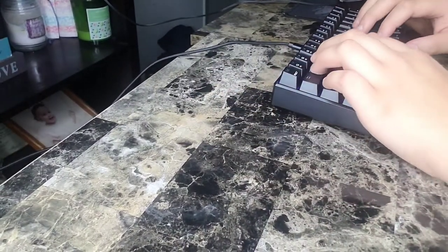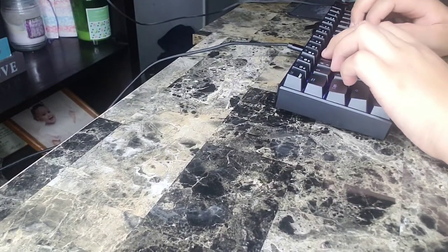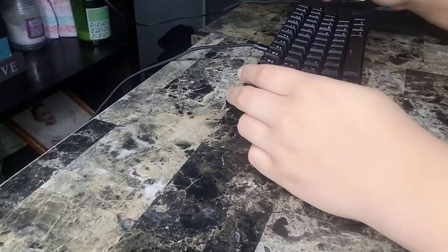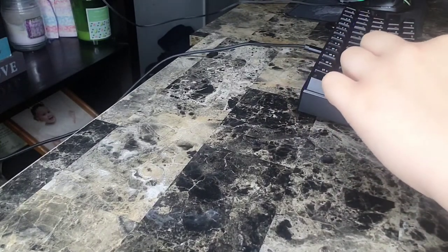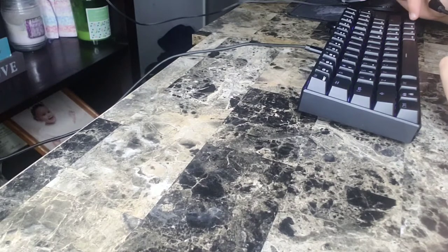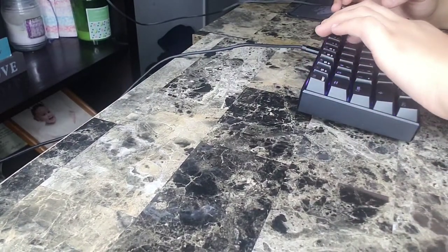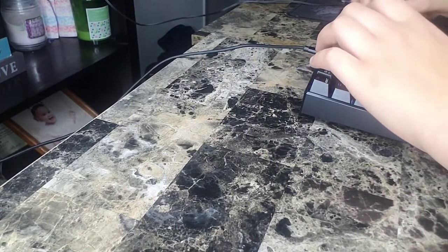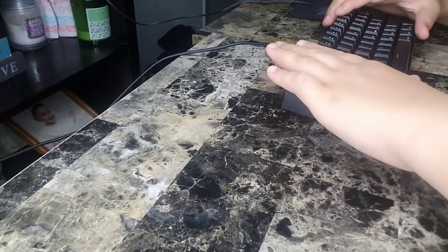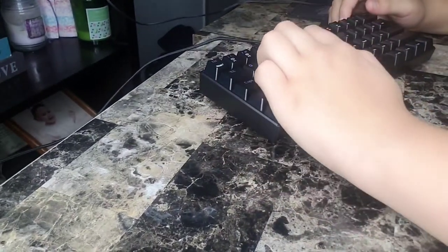And now for typing. Now for each key individually — spacebar, alt, M2, control, function, right shift, return, backspace, Q-W-E-R-T-Y-U-I-O-P, A-S-D-F-G-H-J-K-L, Z-X-C-V-B-N-M. Okay, now for the serious gaming part — I'm going to be going full sweat in a Fortnite creative mode.